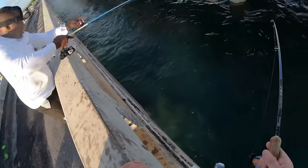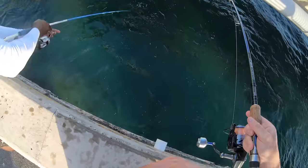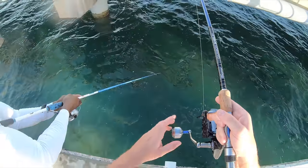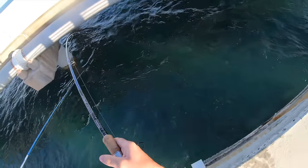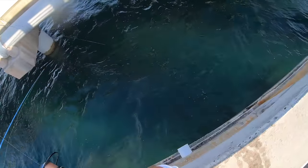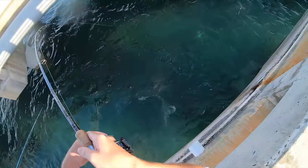You ready Chad? Yeah — double up, let's do it! I got mine in — as soon as you start bringing yours in, mine is going to get smoked. We got some yellow jacks!